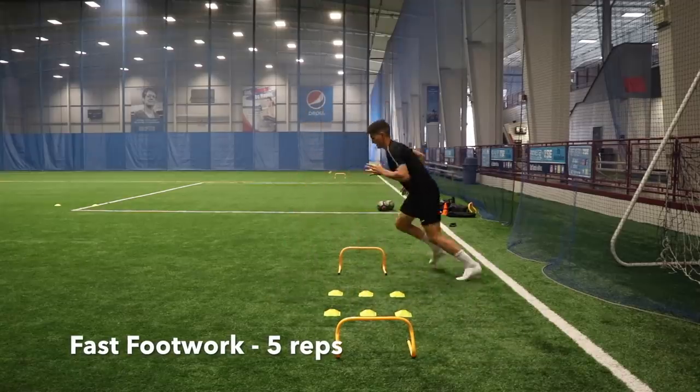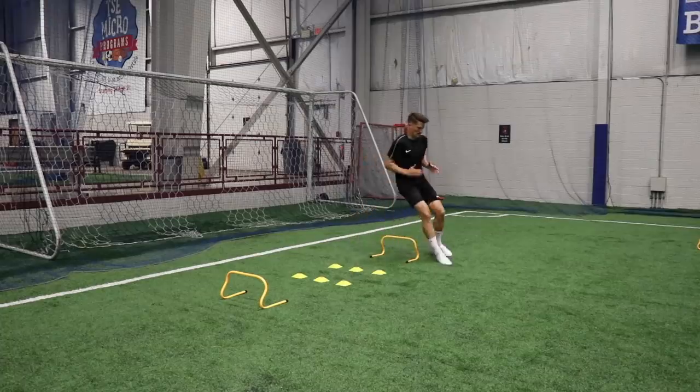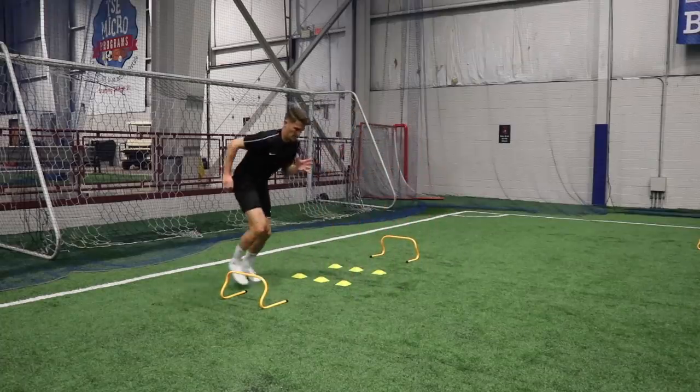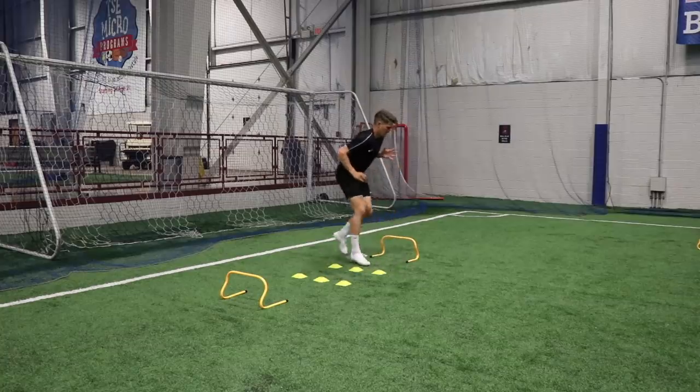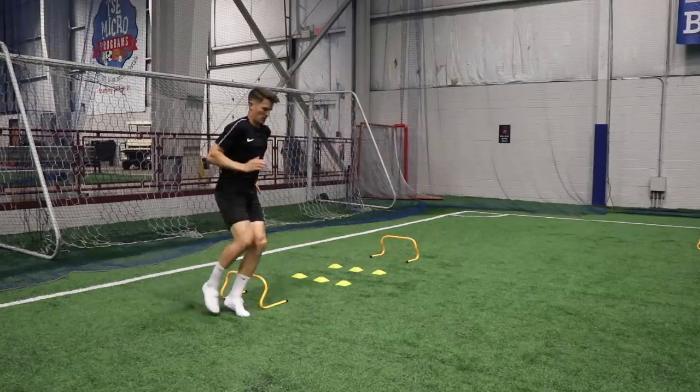Then moving into some quick feet movements, getting around those cones and hurdles, trying to get as many steps in there as possible — really firing up all those muscle fibers. Your legs are going to really burn if you do a few reps of this one, but it's going to prepare you nicely for the training session ahead.